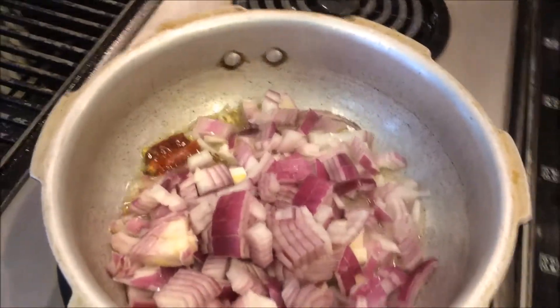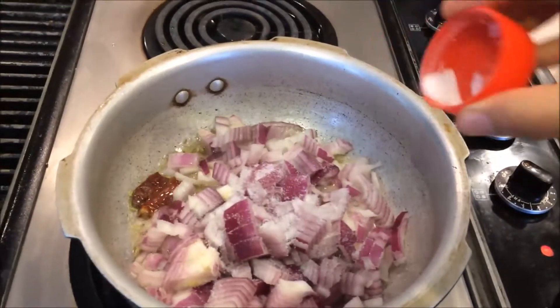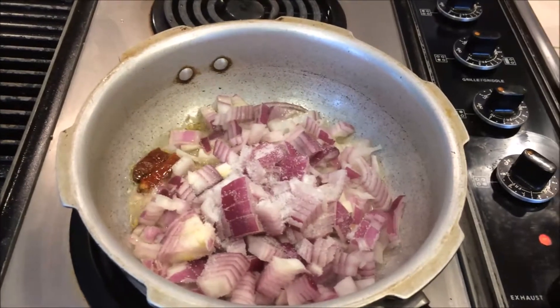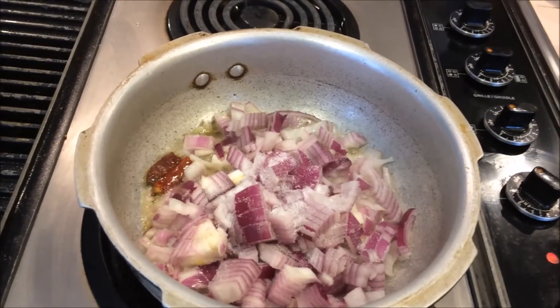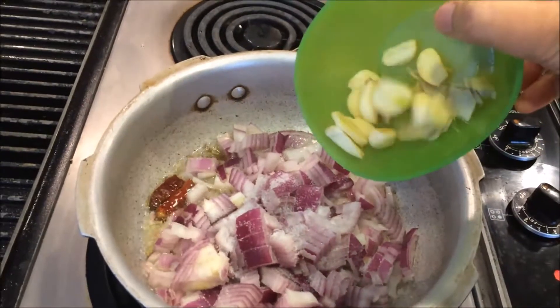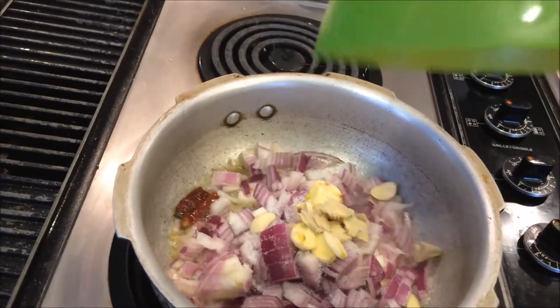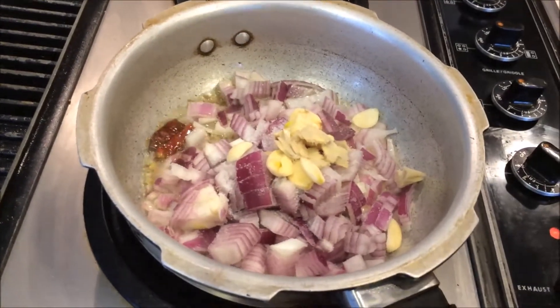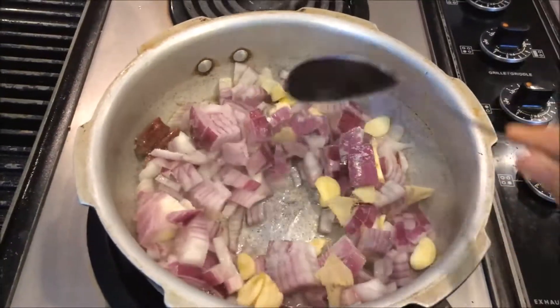I am going to add a little bit of salt. If you want it more spicy you can add some more dry chili or chili powder. I am going to put in the ginger and garlic — instead of a paste I am adding the pieces, so while eating you can get the chunks. Cook until just slightly transparent.